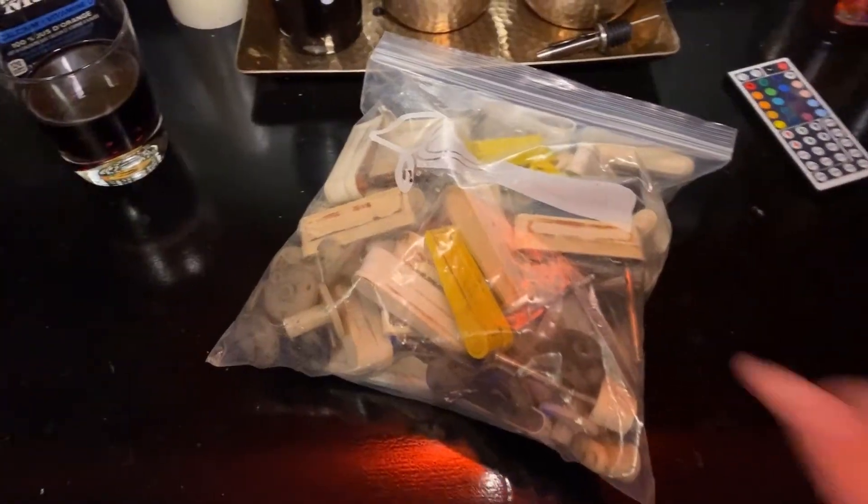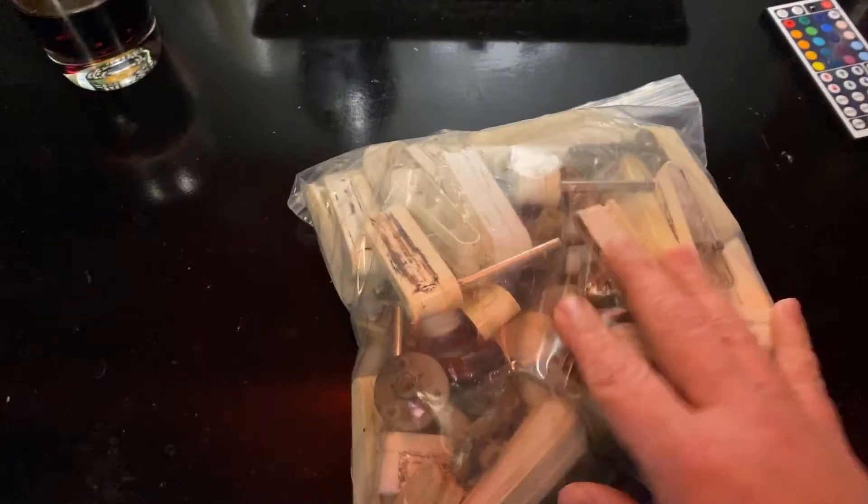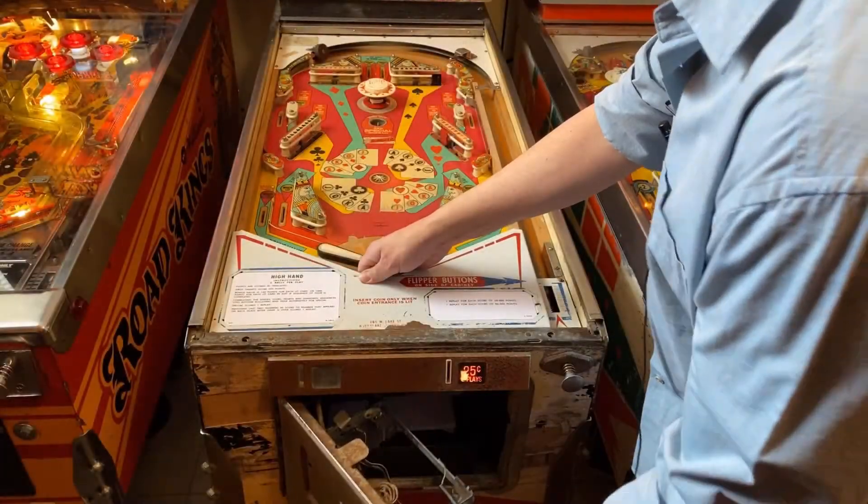My buddy Dan was kind enough to drop me off an entire bag of vintage pinball flipper bats, so hopefully we'll be able to find one in here, clean it up, and install it. Thanks a lot, Dan.